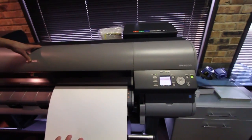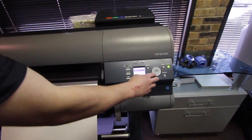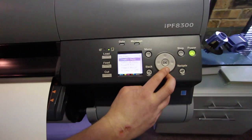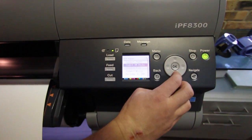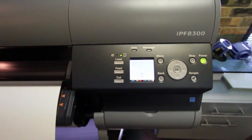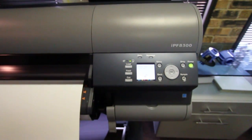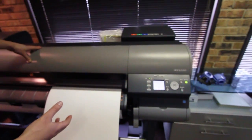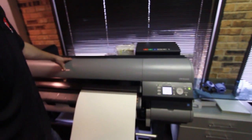It's now going to ask you what kind of paper type you want. Go to the menu, select your paper type, hit OK, and it's going to start to load the paper. This might take a couple of tries. It's a little more difficult loading cut sheets into this printer; however, with practice, you should be able to get it every time.